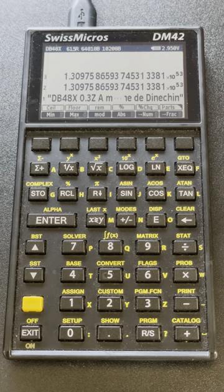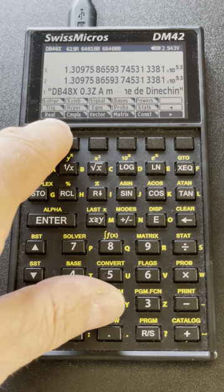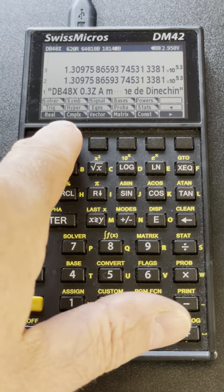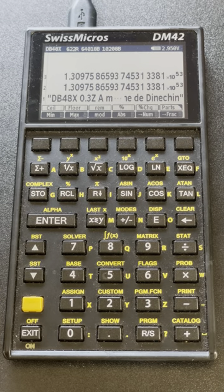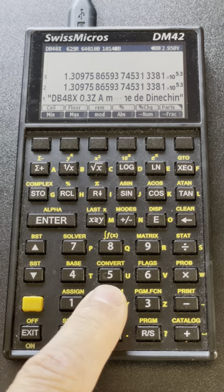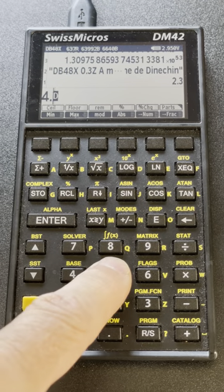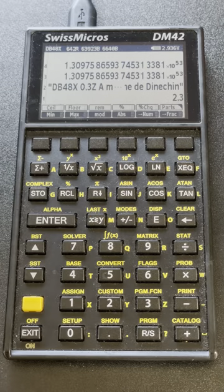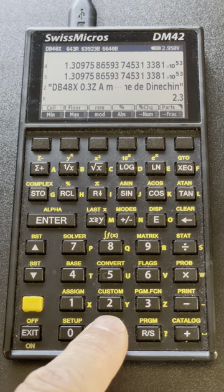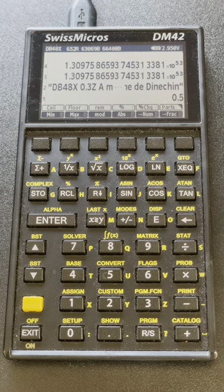I can navigate to a given menu. When there is a little mark at the top of the menu it means there is a submenu behind it. So now I'm going to the real number submenu, and I have various functions for real operations. For instance, I can do 2.3 mod 5.4 by hitting the mod key, giving modulo 0.9.